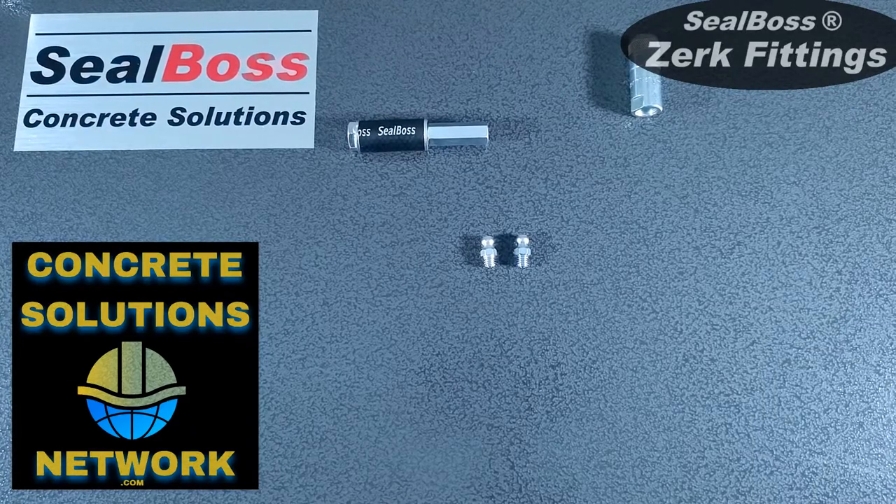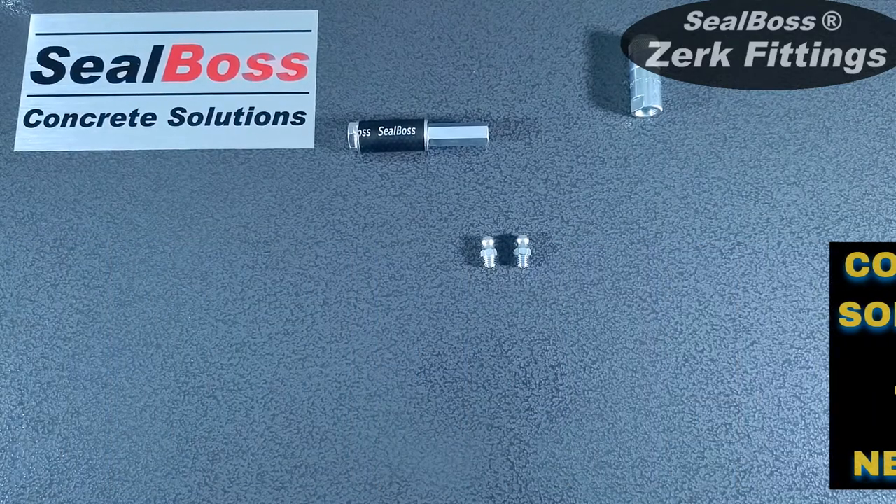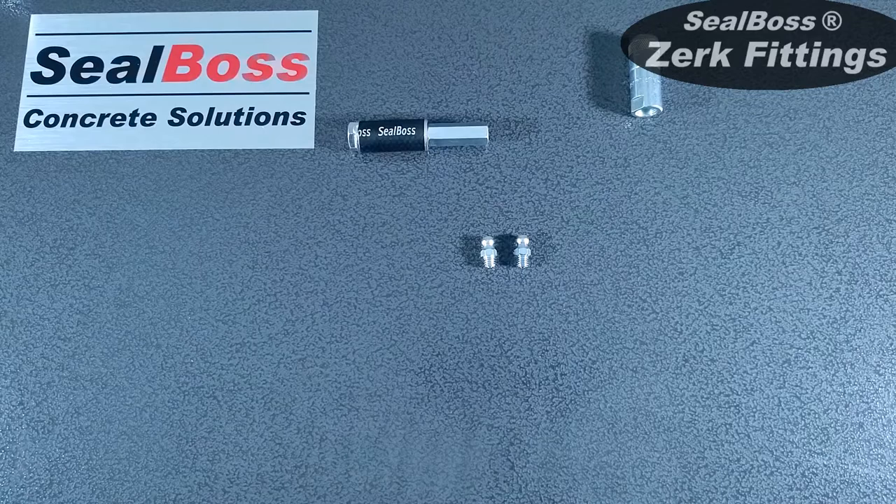Hello, I'm Jake Wells with Seal Boss Corporation. In this video, I'm going to cover the two different types of Zerk fittings. The first Zerk fitting is the standard Zerk fitting, and the second is our low pressure Zerk.